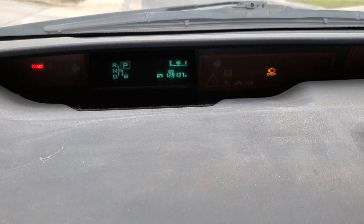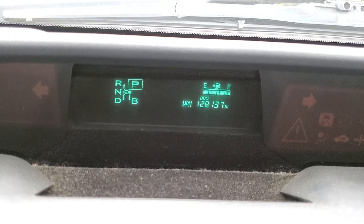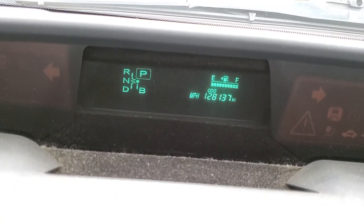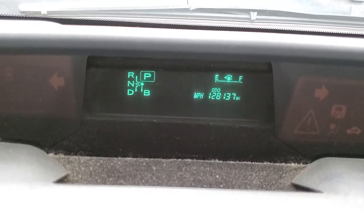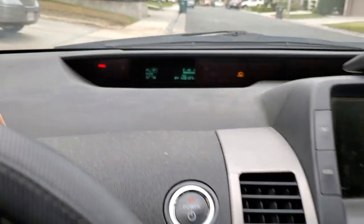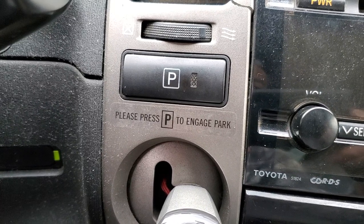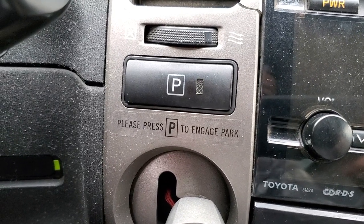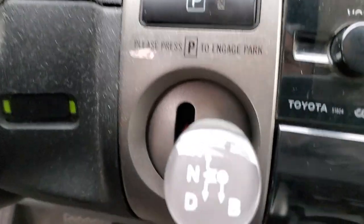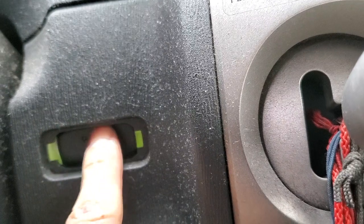Let me check on the 12-volt auxiliary battery. The park indicator just keeps on flashing green and two LEDs are on, so I'm not sure what's going on.